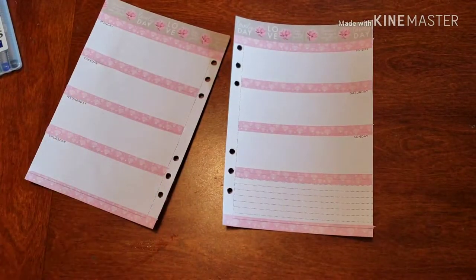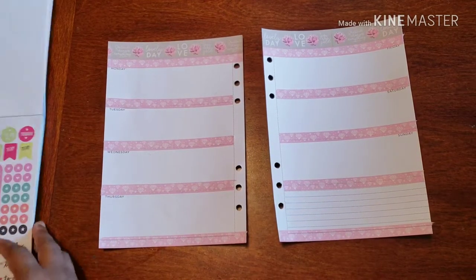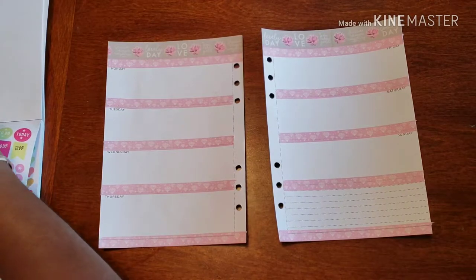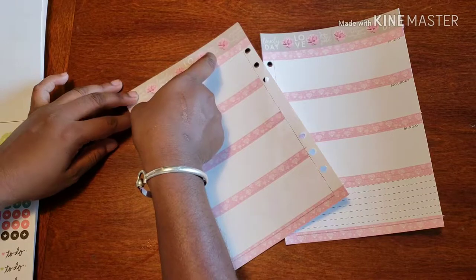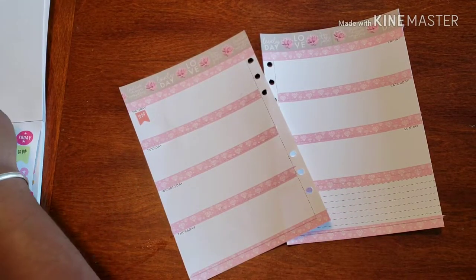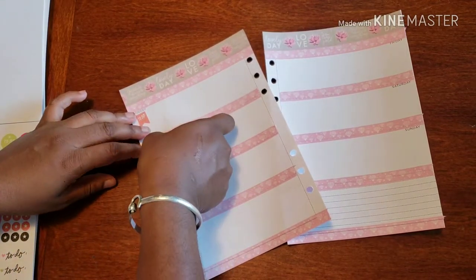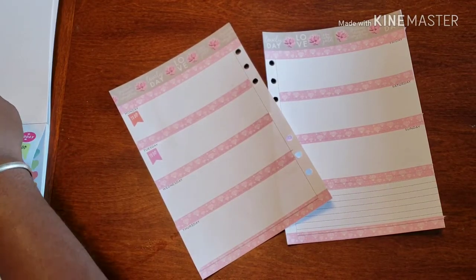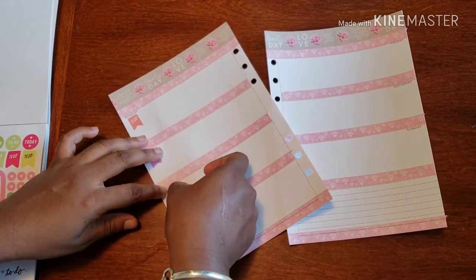I'm going to put in a couple of these to-do flags because basically that's what goes on here — a lot of doing. Summer's over and I'm trying to get back on track with everything, so it's a lot of work. Unfortunately I did slack, and I wasn't sorry at the time.